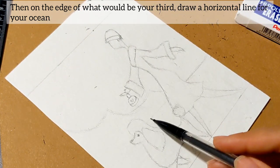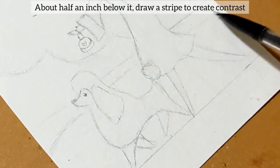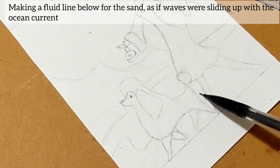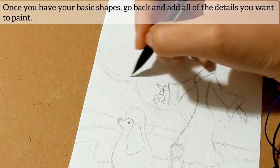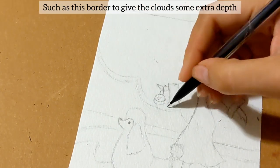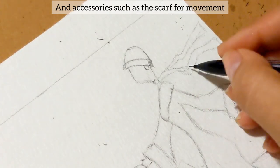Draw a horizontal line for your ocean. About half an inch below it, draw a stripe to create contrast, making a fluid line below for the sand, as if the waves were sliding up within the ocean current. Once you have your basic shapes, go back and add all of the details you want to paint, such as a border to give your clouds some extra depth, and adding accessories such as a scarf for movement.